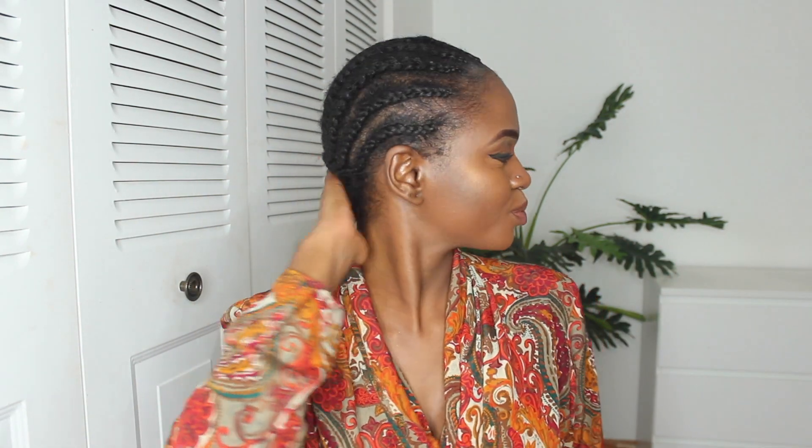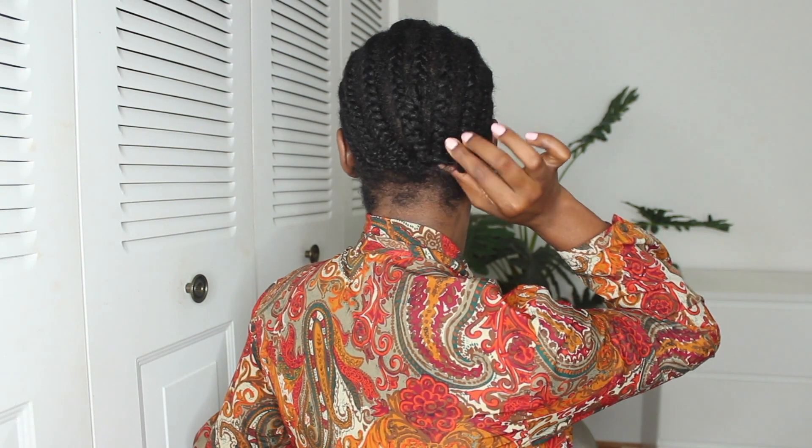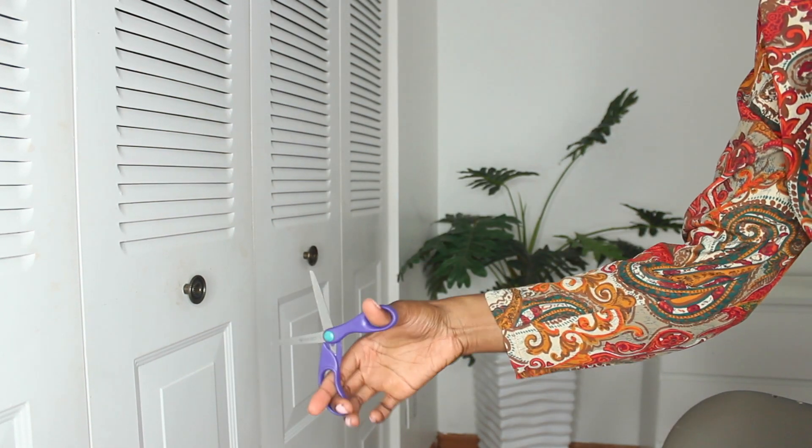Here is my braid pattern — I have ten braids in the front and I connected it in the middle so that it's really secure, and I just tied it in the back to make sure it lays down flat. Here's what you're going to need: a crochet hook, some scissors, and of course the hair.